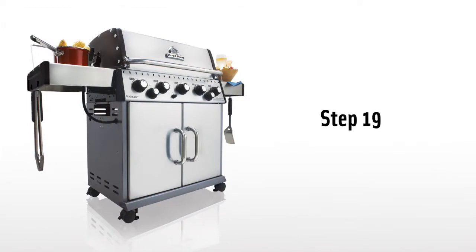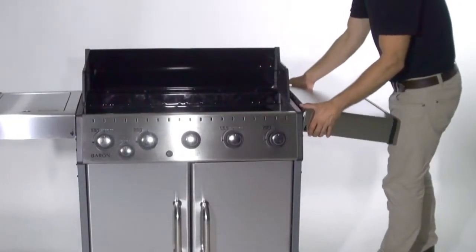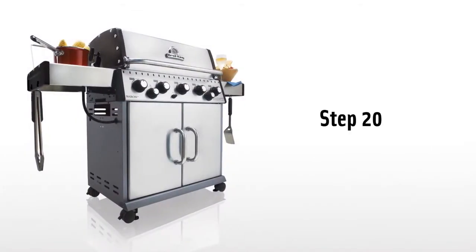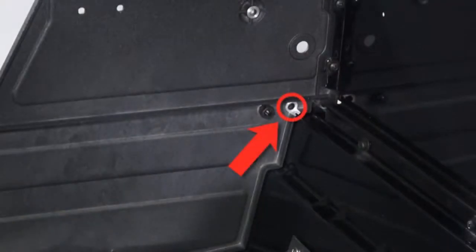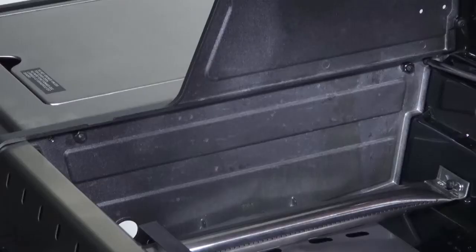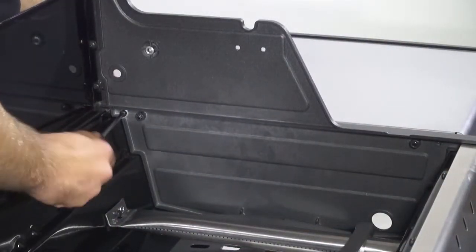Step 19. The right side shelf is designed to fold down for easy and convenient storage. To fold down, simply lift the side shelf up and lower it to the side of the cabinet. Step 20. Be sure to lock the side burner in the upright position by installing the two screws through the cook box and into the side shelf. Install one screw at the back of the cook box and one at the front. If desired, the same may be done to the right side shelf.